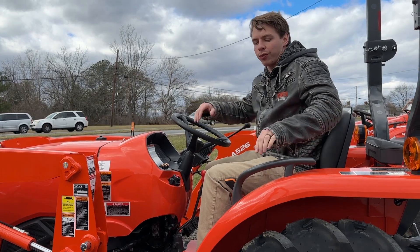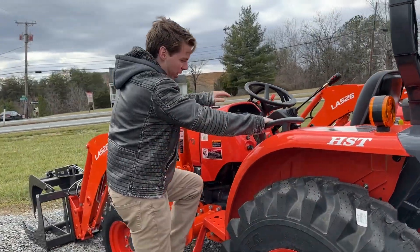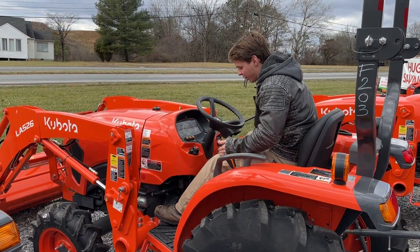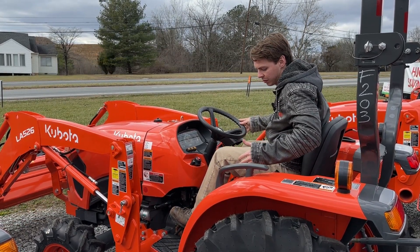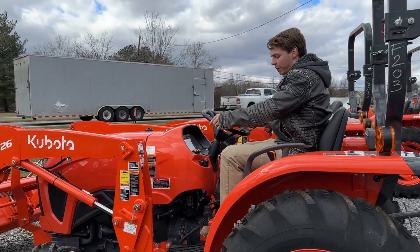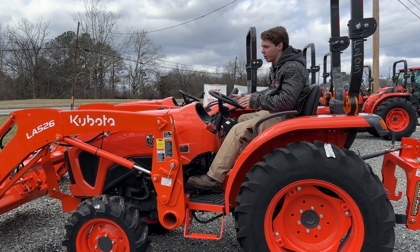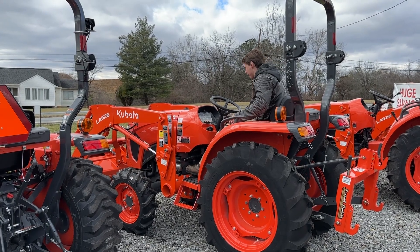I'm going to show you moving these tractors forward and reverse, just so you can get the idea of how one works versus the other, and then we'll talk about pros and cons. Starting with the gear drive — it needs to be in neutral to start up. You clutch in, put it in second gear, put it in reverse, and as you slowly let off the clutch, it slowly goes. I don't need my feet on the pedals anymore and it just keeps going. You clutch in, it stops. You can shift ranges, put it into forward or reverse however you need to, let off the clutch and it goes. Simple, easy, basic — all the old tractors had this style.